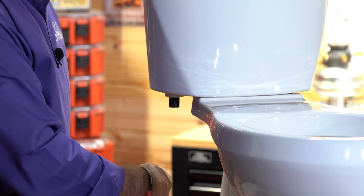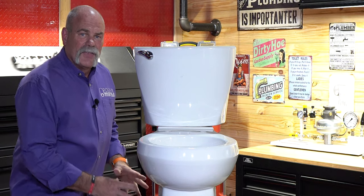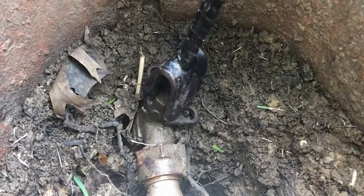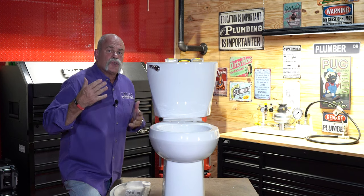I'm going to show you some parts inside that are probably going to be what you need to fix it. Over here you've got your angle stop which supplies water to the toilet. You're going to want to put a little towel down, maybe a rag, anything at all to catch any water, because when you take your supply line off, you're going to have water there. Make sure you know how to turn the water off to your house, because what if this angle stop breaks? What if the supply line breaks and it didn't shut off? You need to know how to turn that water off so you don't have a problem that could cost you a lot of money.